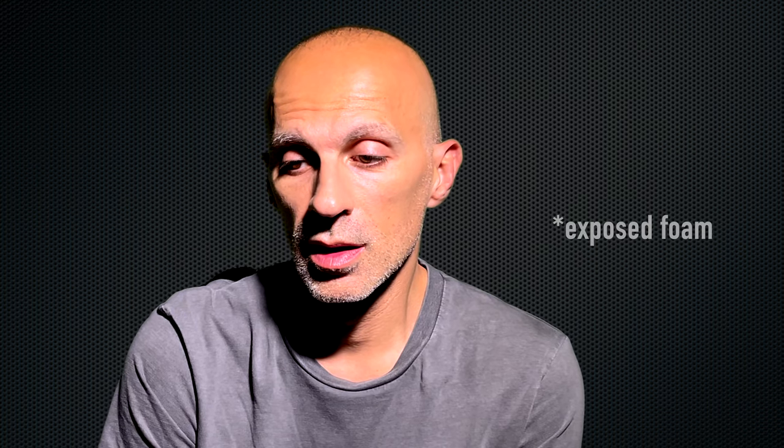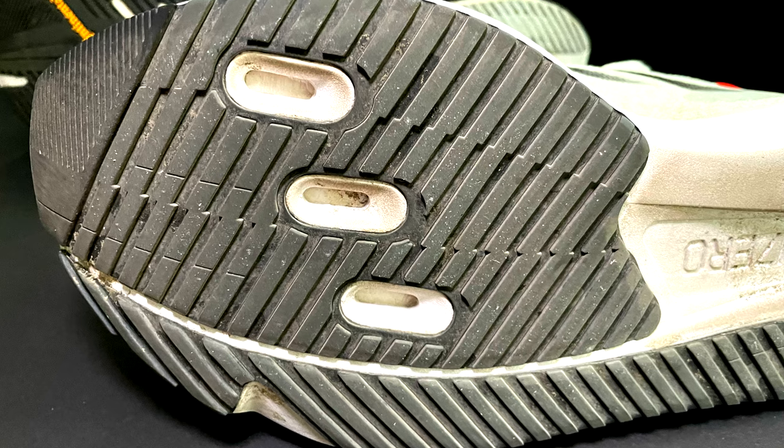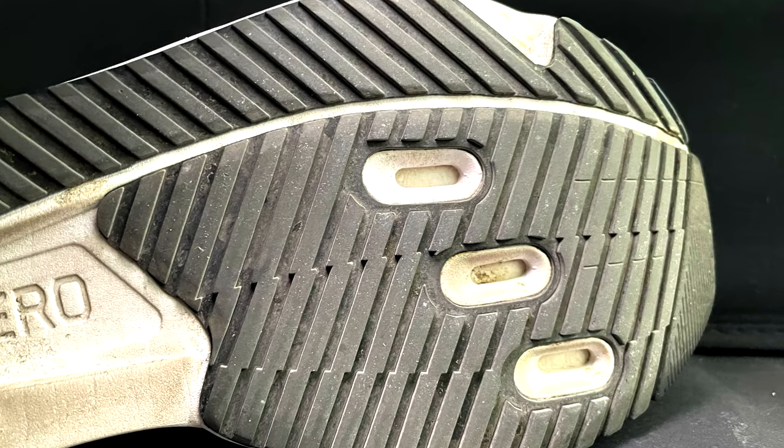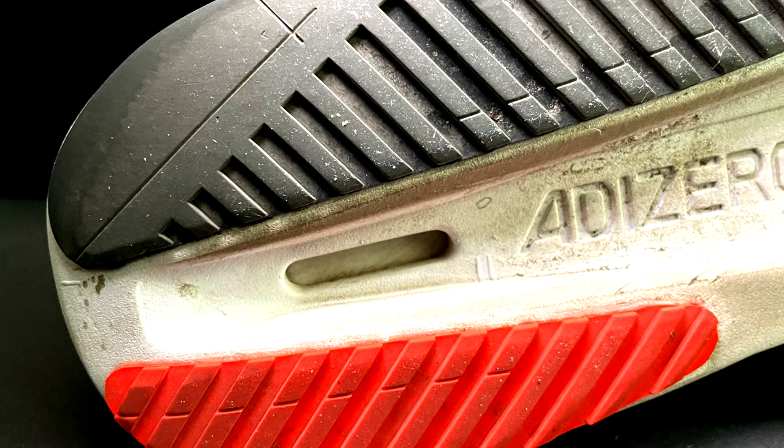The grip on gravel at the tip of the SL is also better due to the thickness of the outsole. There's not that much foam in either model, but the SL has some holes where stones could get stuck, though that hasn't happened so far. In terms of durability, I feel the SL could last longer because the rubber is bigger and possibly a bit harder than Continental. No major signs of wear in both shoes — it looks promising.